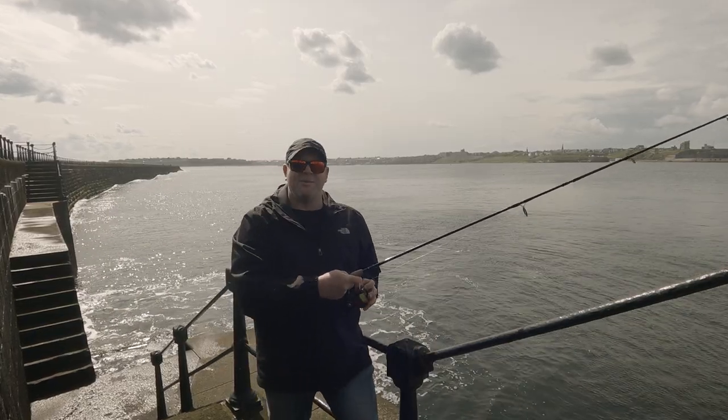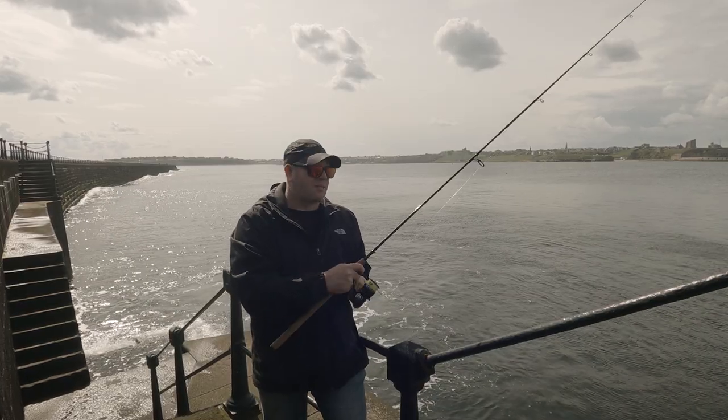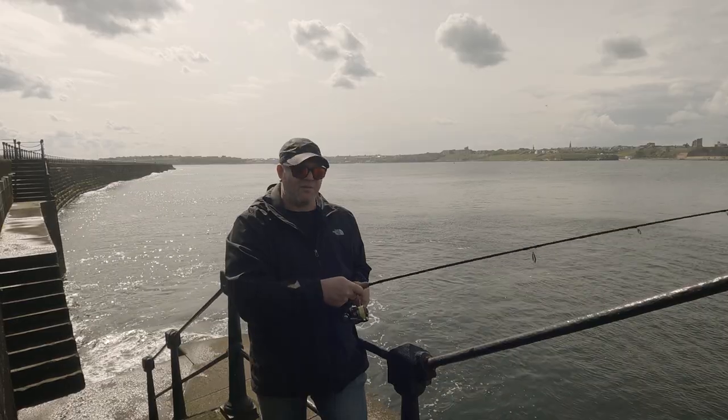Hi, welcome to Fishly the UQ. Today I'm going to be doing a little bit of spinning for some sand eels. I'm here on South Shields Pier and I'll be using a little Sabiki rig, a little 20 gram spinner for weight.